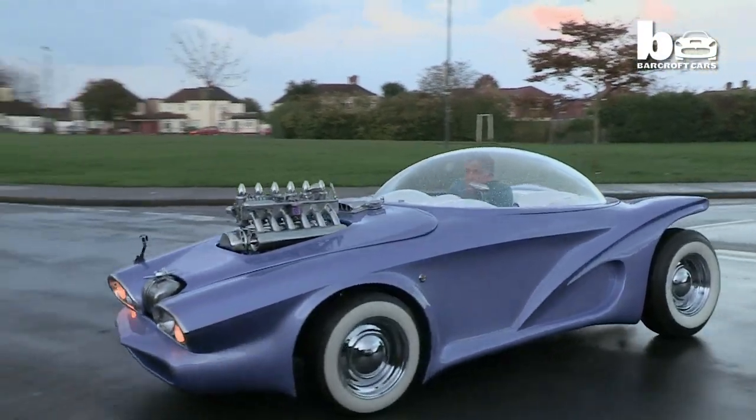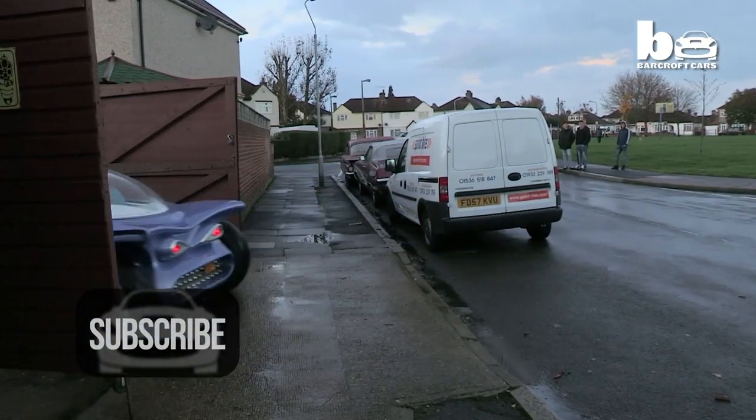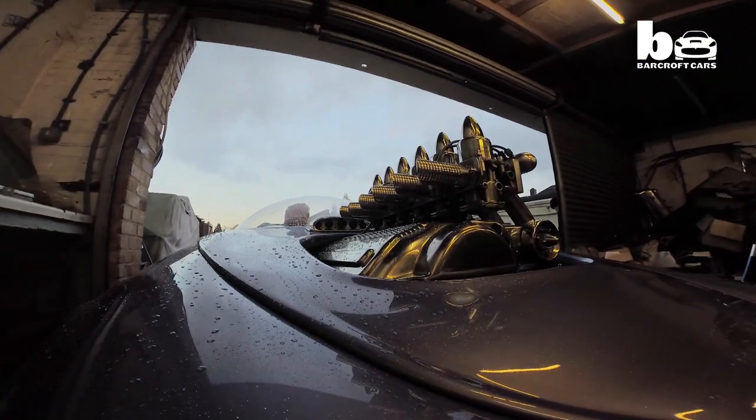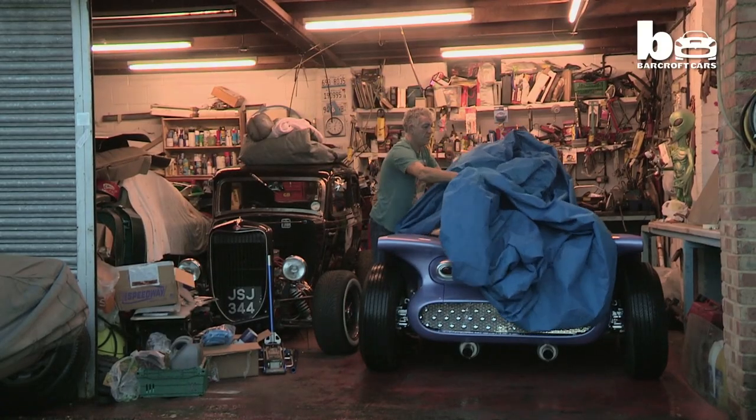Now Martin has the Cosmotron for himself and he has no intention of letting it go. It's probably the first bubble top car that's ever been made in England. I think it needs to stay in England, so I'm going to try my best to keep it in England and never sell it.